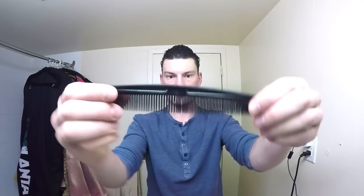Step two is primary styling with a comb. The comb that I will be using is just an ordinary comb with a 50/50 split of fine and finer teeth. These can be purchased online or at any drugstore.